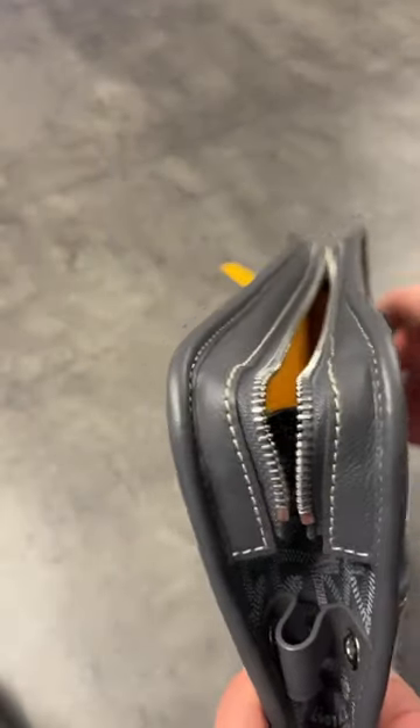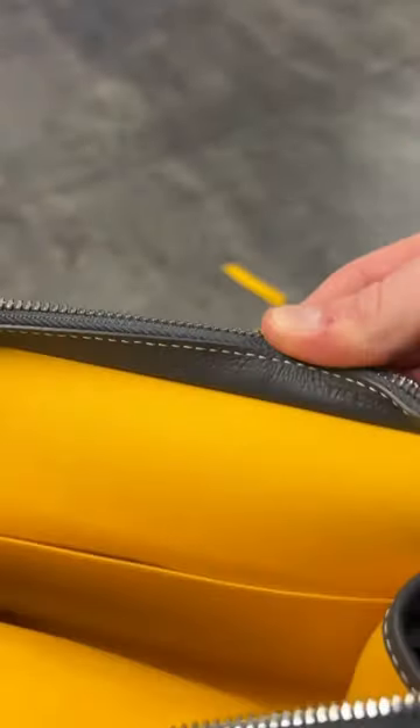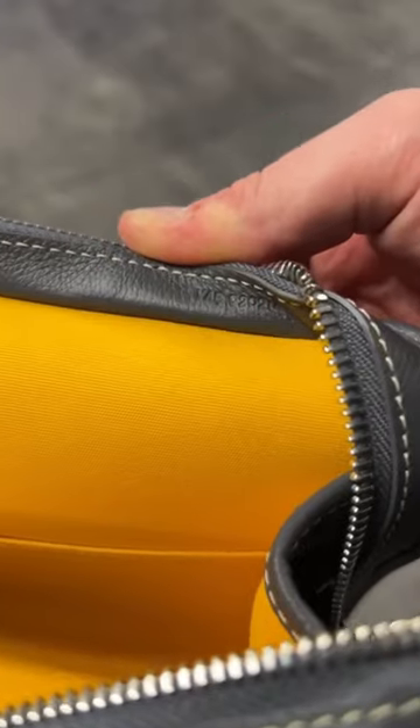Start by opening the bag. At first glance there are no tabs, nothing — but if you lift up the seal near the zipper and go to the end, there you'll find the day code.